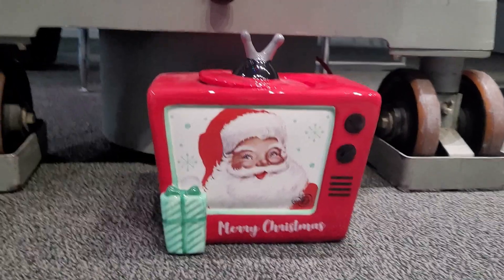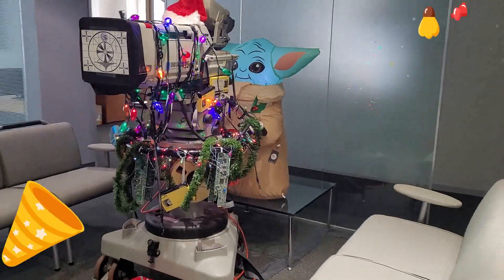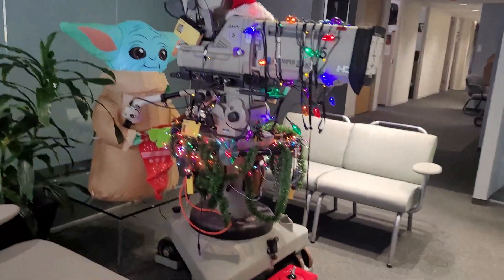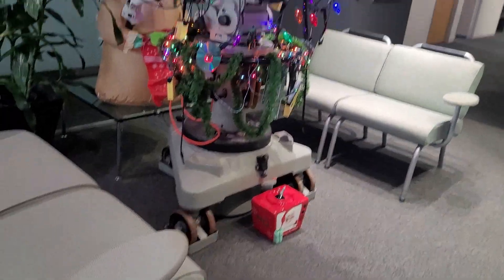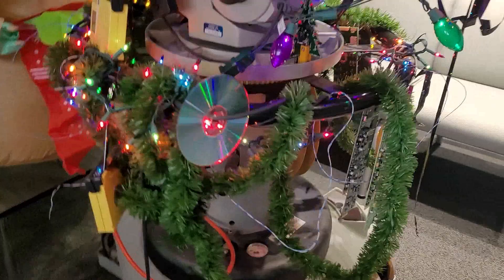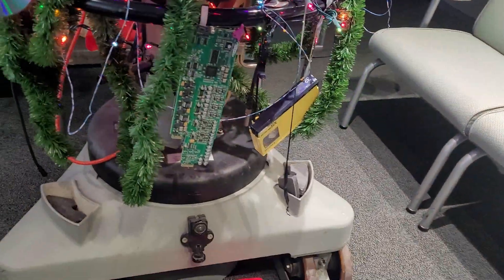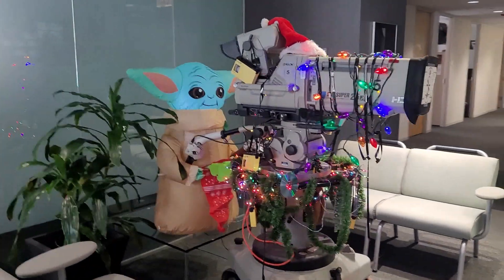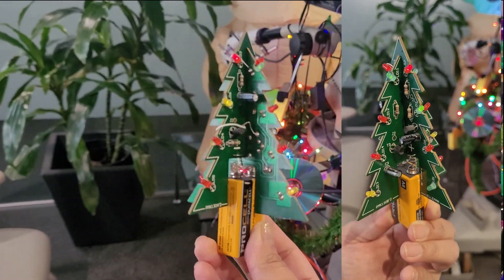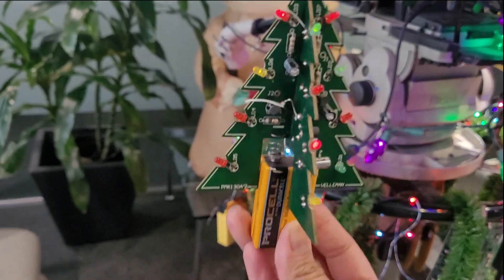I want to show you guys how the engineering and IT team decorated for Christmas with all our nerdy stuff. We have our Christmas tree — a camera served as the tree, and we decorated it with Christmas lights, garlands, and ornaments made from really old storage media devices like Betamax, VHS, and CDs. Yoda was a really nice touch too. Engineering also made this cute little tree out of a circuit board that lights up using a battery — it's so cute!